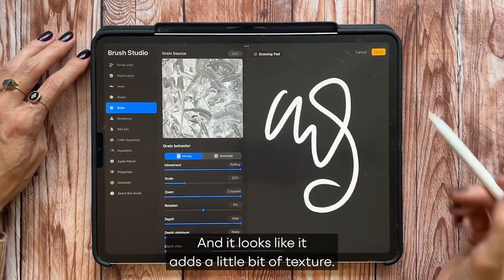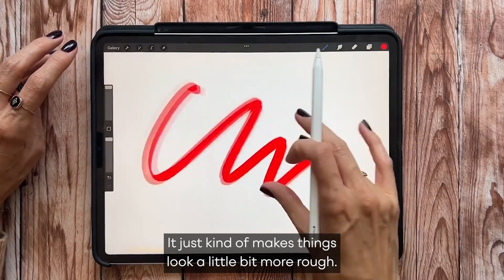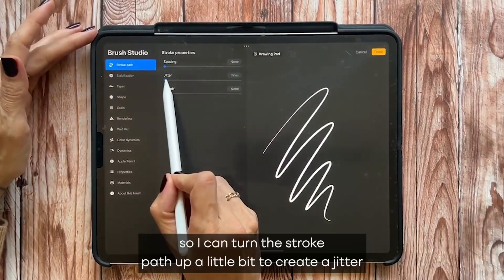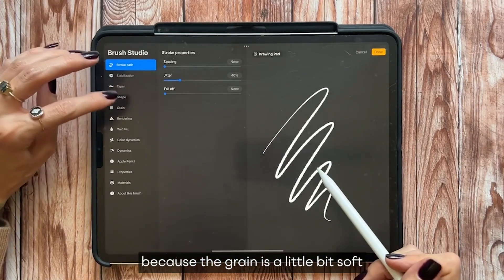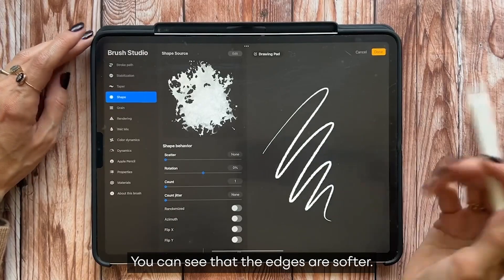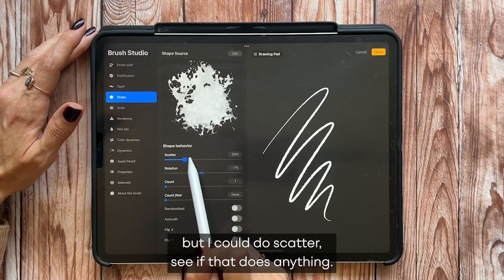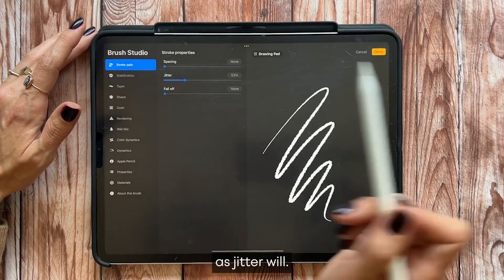It adds a little bit of texture, and applying color shows things look a little more rough. If I want it rougher, I know the Stroke Path can have a Jitter, so I can turn that up a little. The grain is a bit soft, the shape edges are softer too. I could turn on Rotation to shift the shape itself — that didn't do a whole lot — but Scatter also does a little, though it won't give you as much as Jitter will.